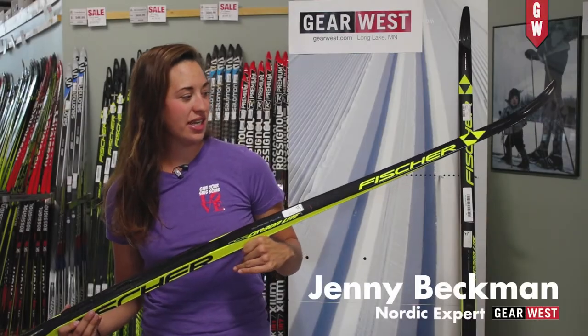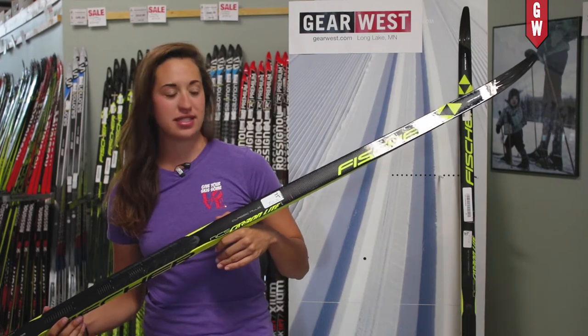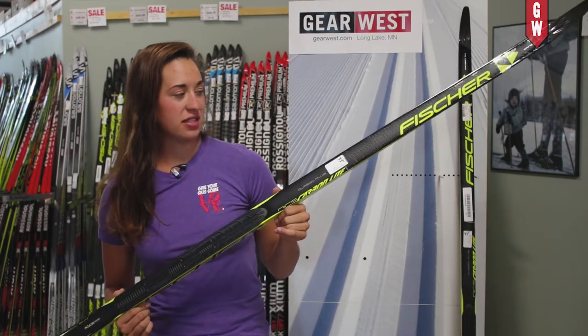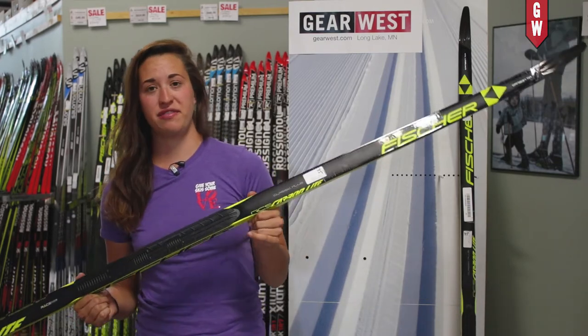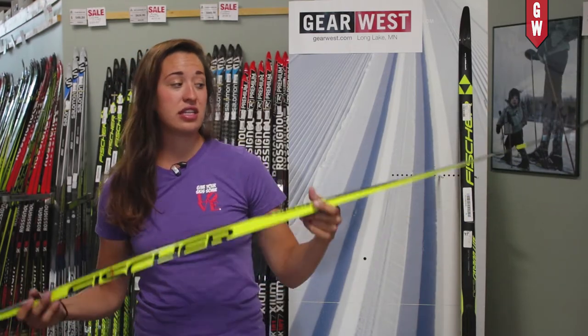Hi, I'm Jenny with Gear West and today we are going to be talking about the Fischer Carbon Light Classic Plus Ski. What makes this ski awesome is obviously the fact that it has 'light' in the name — they're pretty confident in the weight of this ski, and it is exceptionally light.